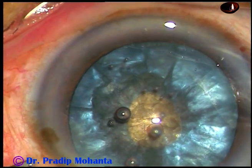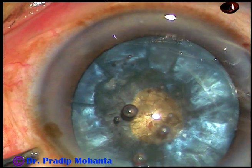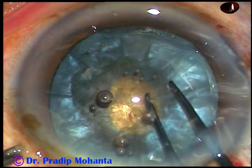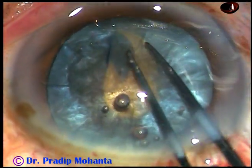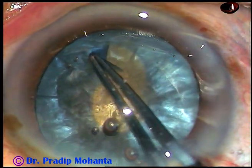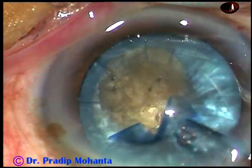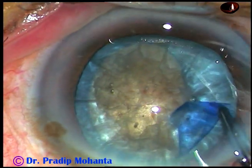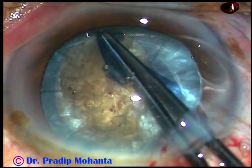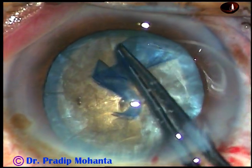Viscoelastic has been injected again. Now, this is a small nick at the margin of this small rhexis. I take the utrata again, hold this tag and convert this small rhexis into an adequate-size rhexis. In this case, since the cataract is very hard, I opted for a large rhexis, about 6 mm in size.